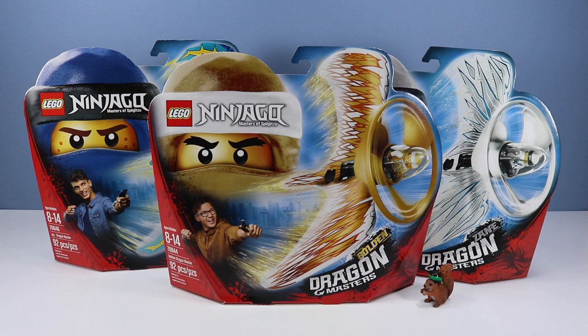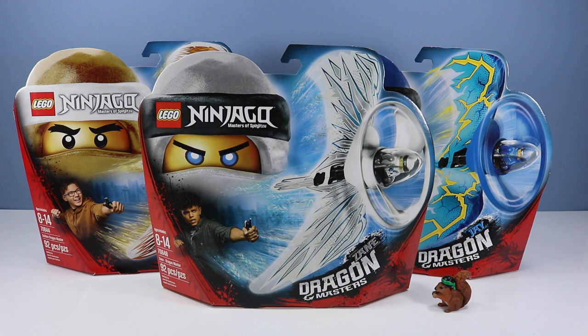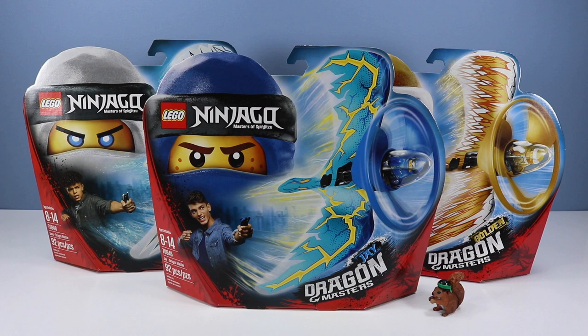On the table, we finally return to the world of LEGO Ninjago Masters of Spinjitzu with the Dragon Masters. Up front we have set number 70644, Golden Dragon Master, 92 pieces. Then we have set number 70648, Zane Dragon Master, 92 pieces. And then we have set number 70646, Jay Dragon Master, 92 pieces.